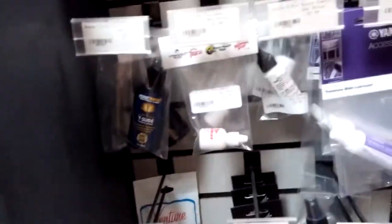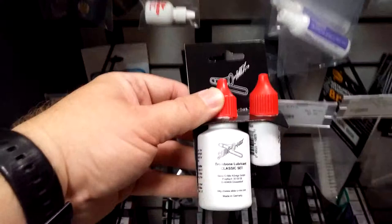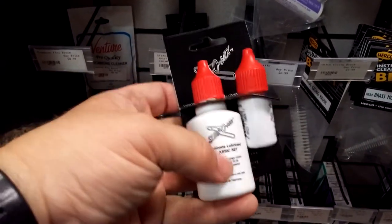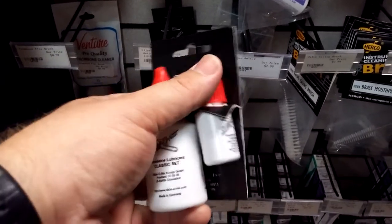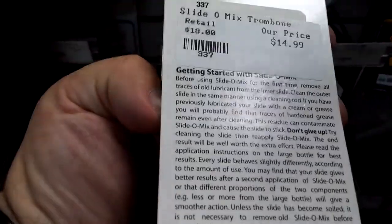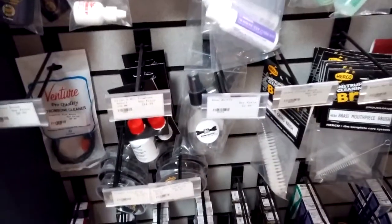And then another thing for trombone — the Slido Mix here is a kit and it's kind of a famous selection for pro players. You get an initial cream that goes on, and then a couple of drops of this second component makes it super fast. There are instructions on the back explaining how to do it, but that and a water bottle will make trombone slides feel fantastic.